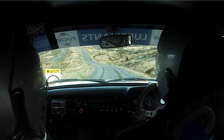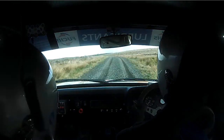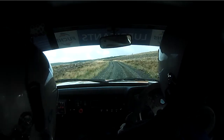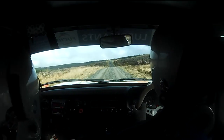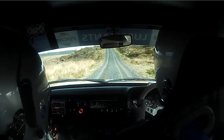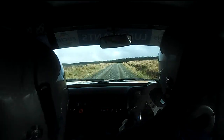And 80 over dip, and left 6 plus, don't, continues to 100, and into flat crest, and 200 up mid, and right 6 over crest, 80.